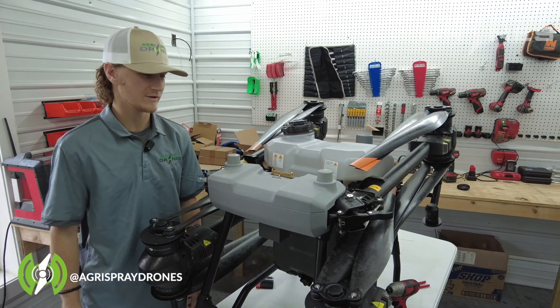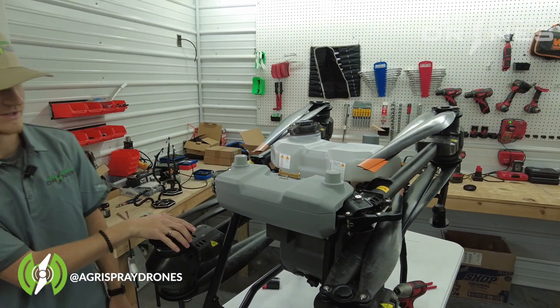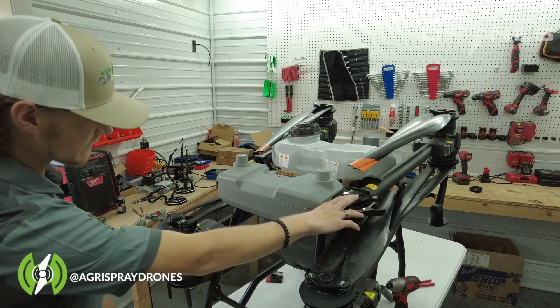Hey guys, it's Lane with Agrispray Drones. Today we have the T40 here and we're going to be showing you how to take this arm off.